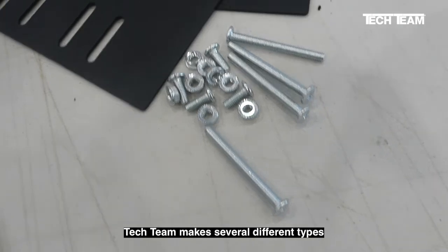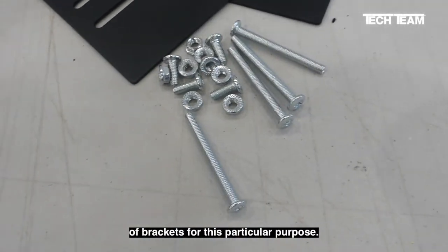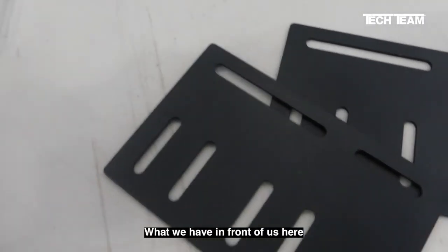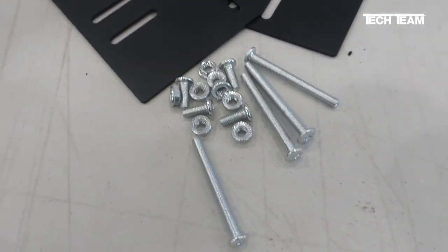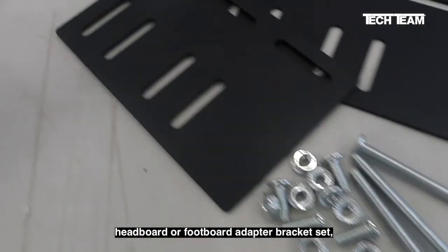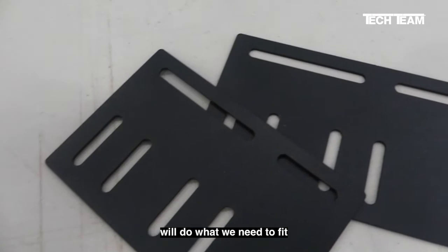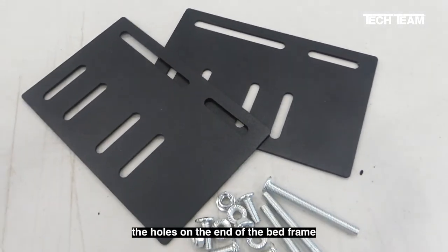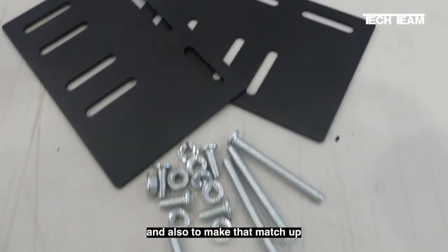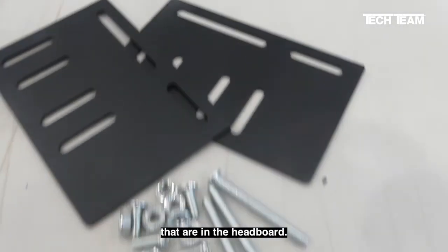TechTeam makes several different types of brackets for this particular purpose. What we have in front of us here is our number 913 interface, or headboard or footboard adapter bracket set. And this will do what we need to fit the holes on the end of the bed frame and also to make that match up with the holes that are in the headboard.